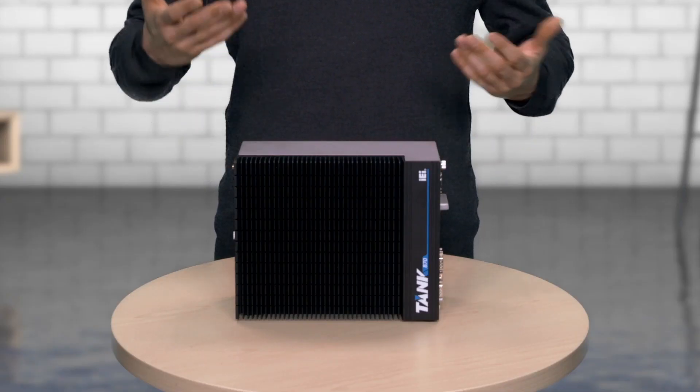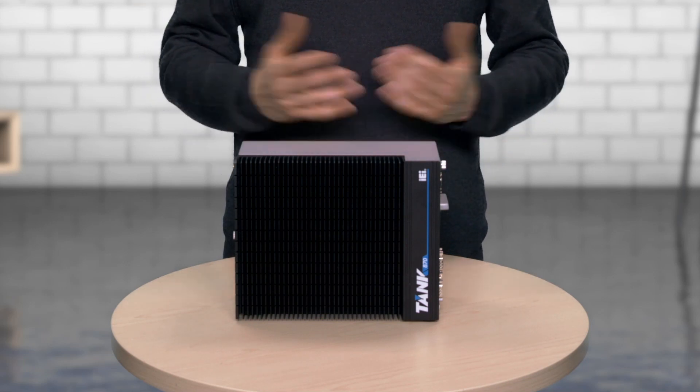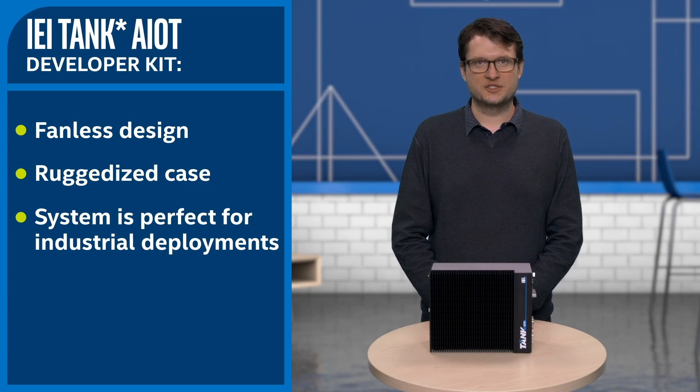This is Intel's professional grade IEI Tank AIoT Developer Kit. Let's take a look at both the hardware and software that's included. The first thing you might notice are these massive heat sinks at the front of the unit. This is due to the fact that the system is designed to run completely fanless. A fanless design, when paired with a ruggedized case, means that the system is perfect for industrial deployments where dust can wreak havoc on fan-cooled systems.